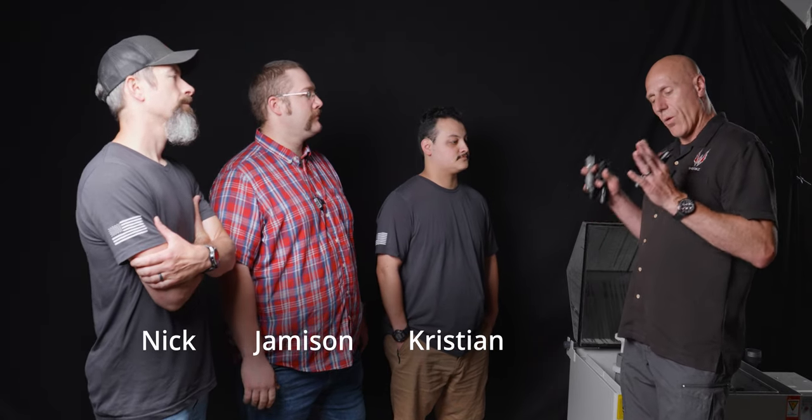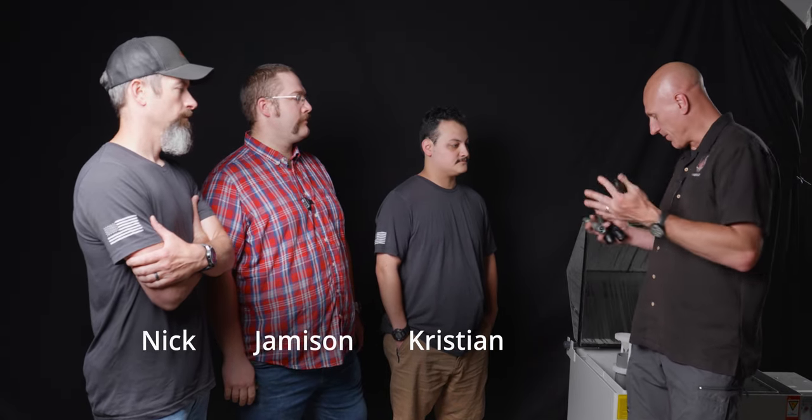We know all these lights passed the first test, which was super easy. What I want to do now is have each one of us hold these lights in our hand, cover the bezel, turn it on, and see how hot it gets. I've got the Cloud Defensive with the high candela head, you've got the SureFire dual fuel, you've got the Mod Light with the OKW, and you've got the Streamlight Protac HLX. Let's have some fun and see if these things burn us.